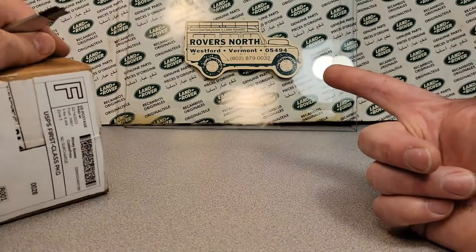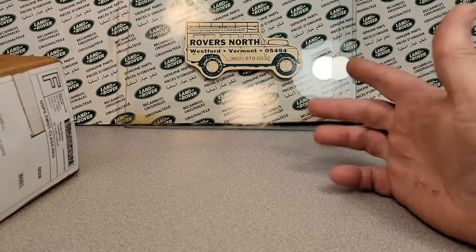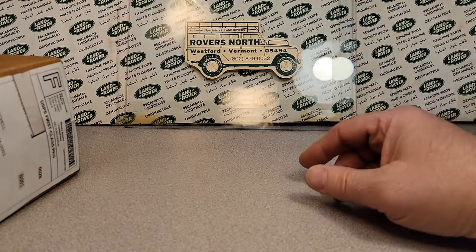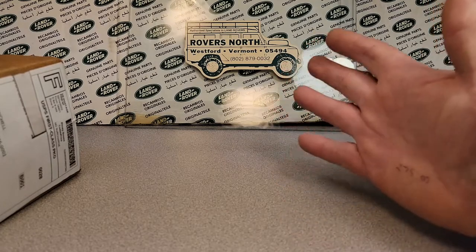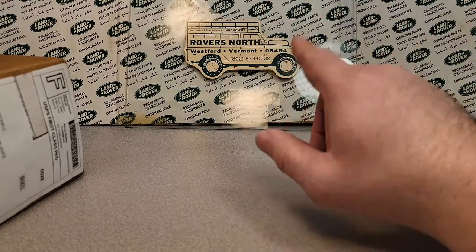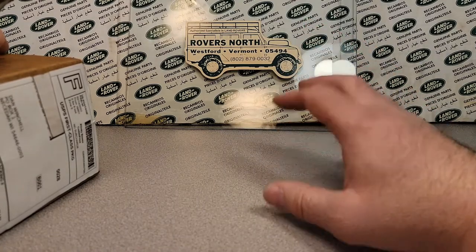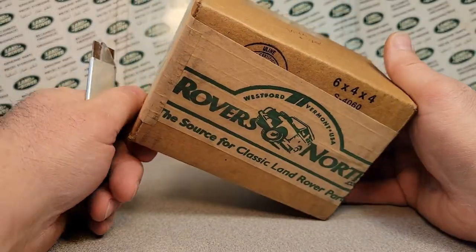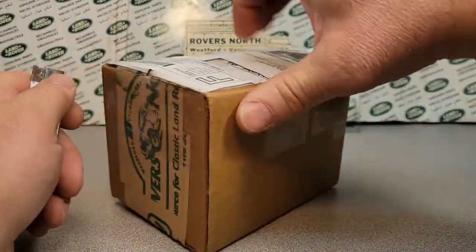I've got a couple of these stickers that I probably bought from Rovers North, and I put them on a piece of glass — you can see some of my studio lighting. Right now they're not hung up anywhere, but I could frame them or just put them up. That sticker is probably 20 years old. Anyway, let's get back to the box from Pennsylvania, off eBay — just the one, but it is a doozy.